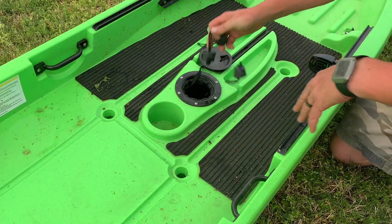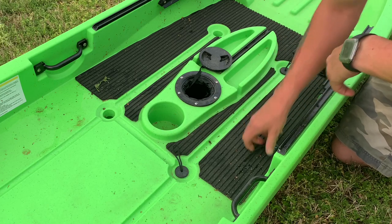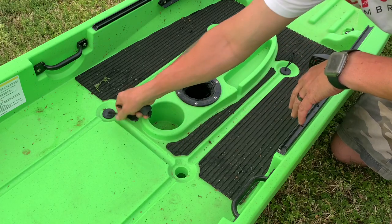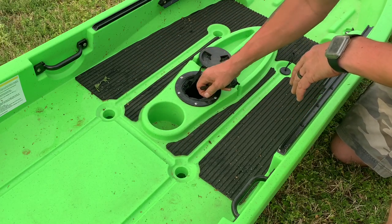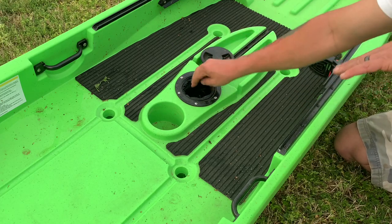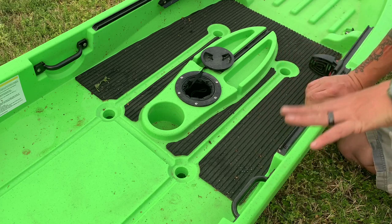The mounts themselves are really nice. In here I do keep my scupper plugs — it came with six, which is great, especially in colder weather. You can remove this, which does allow you to have access to the inside of your boat, which comes in handy if you're going to run any type of wiring.